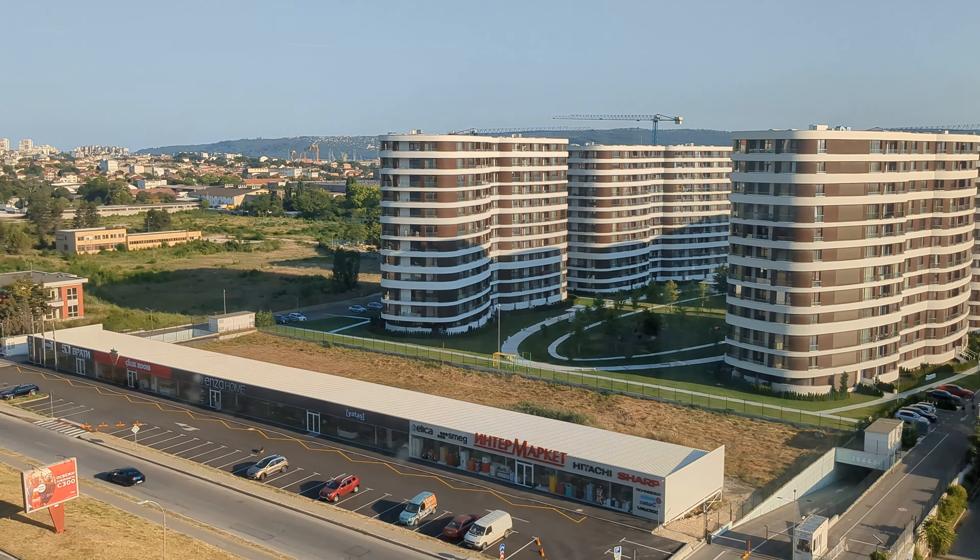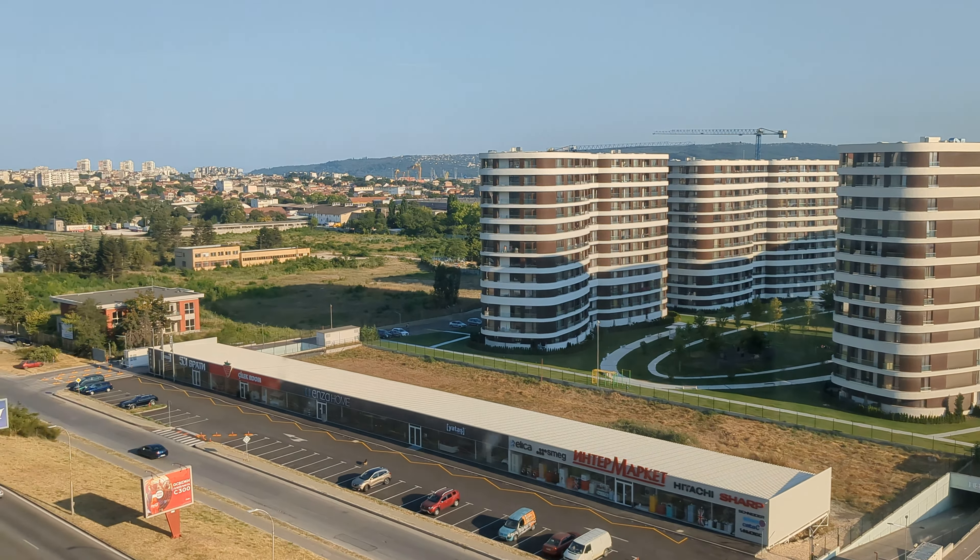Let me just switch over to the view from the office, which I think is pretty epic. So this is the view here, again the 1x camera.